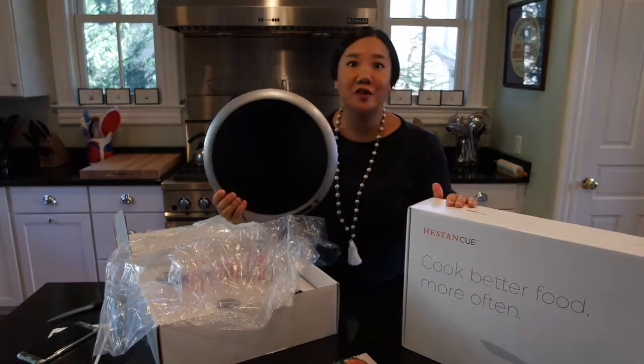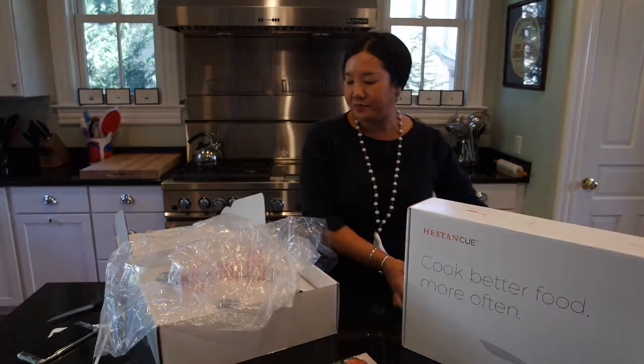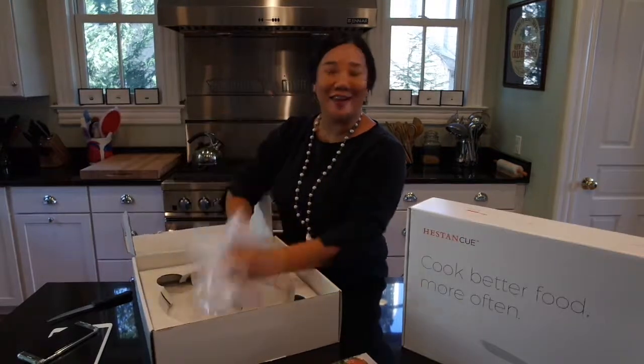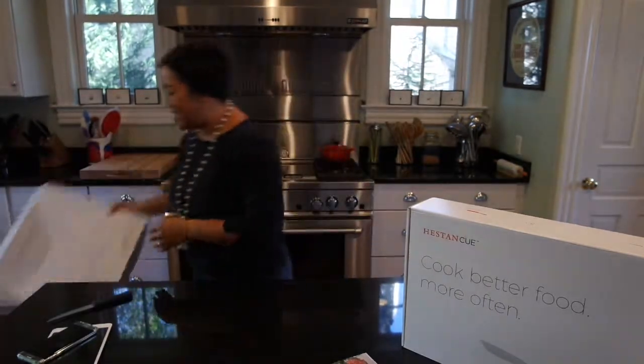Here's the burner itself. It goes with the 11-inch fry pan that's in the other box. Let's see what else is in the box — okay, nothing. So that is the induction burner.